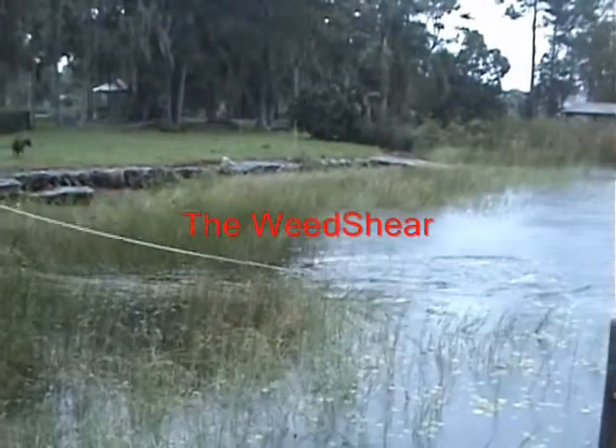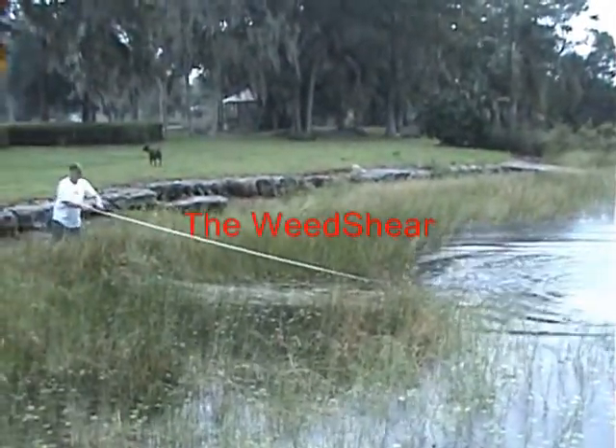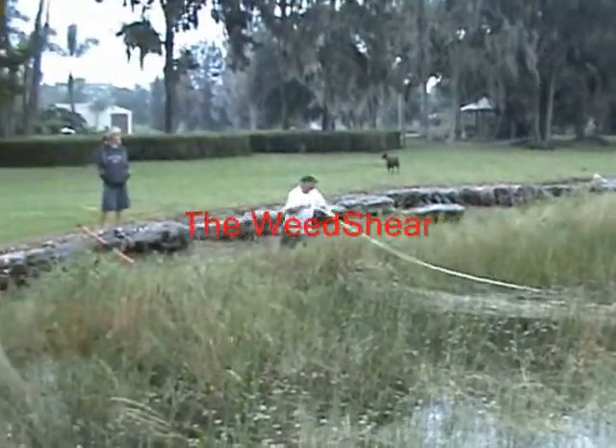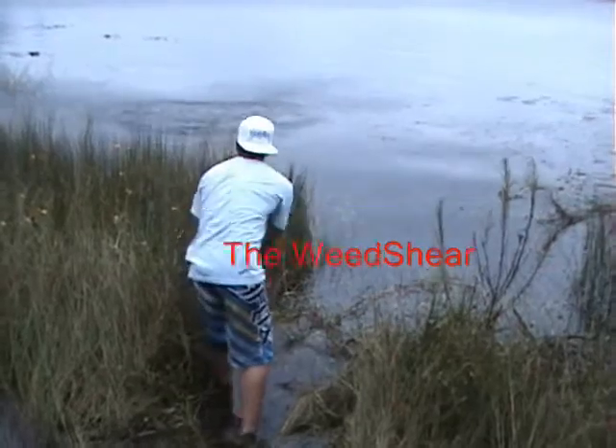It's the most favorited tool not only by myself as the distributor, but really by our customers. Here it is coming through that tough torpedo grass you see down in Florida, and when you pull it in it just literally cuts it off right at the base.